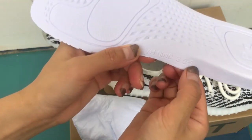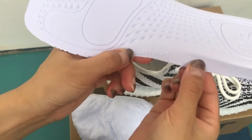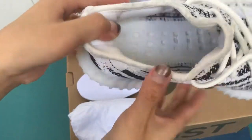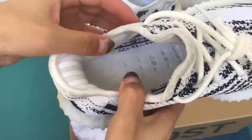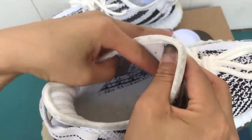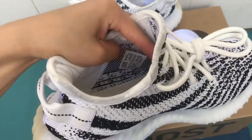Here we check the letters and branding on the inside. The insole design is similar to the Ultra Boost insole inside.